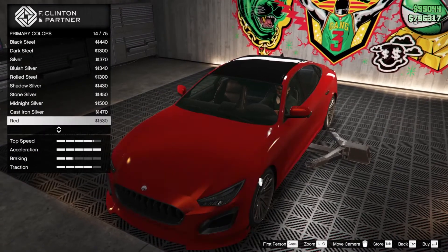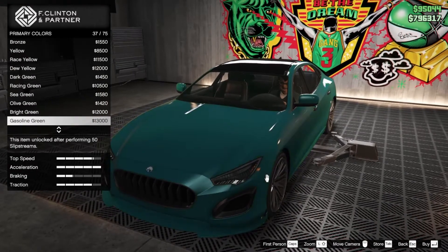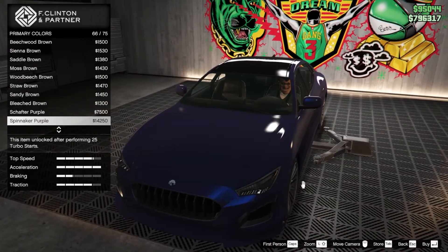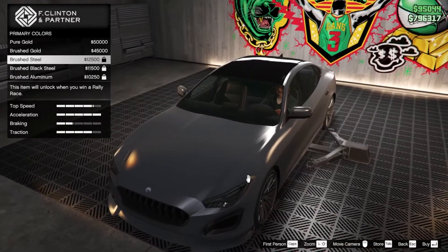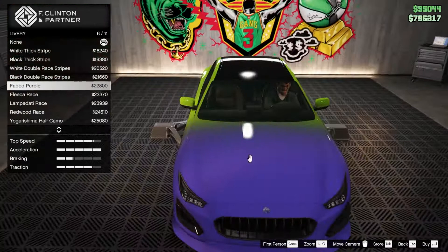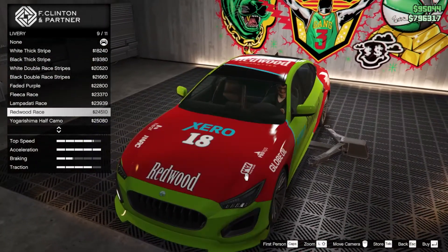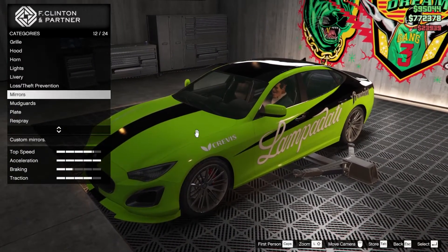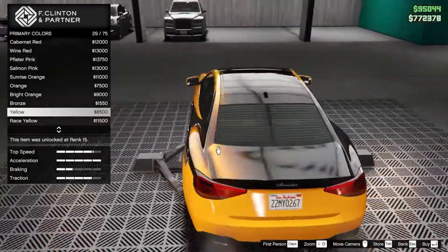Let's go into classic or maybe metallic. Let's see which color suits this car — I'm guessing midnight blue but it's too dark. There's a new purple, spin naked purple... nothing looks particularly good. But faded purple is quite interesting, and also the Lampadati race livery.